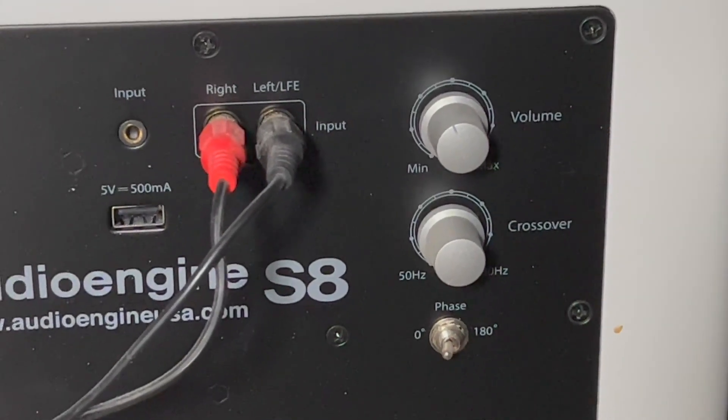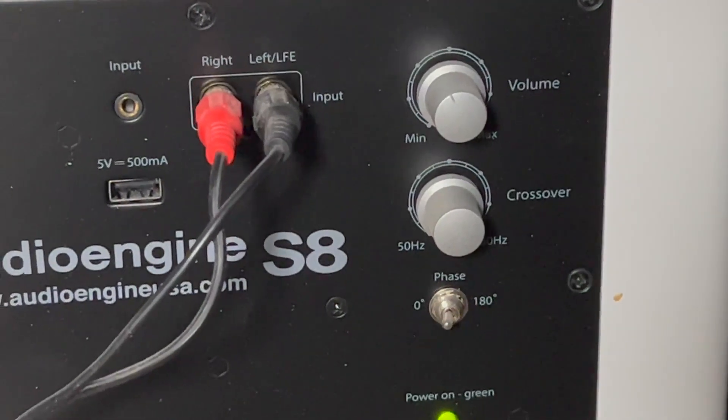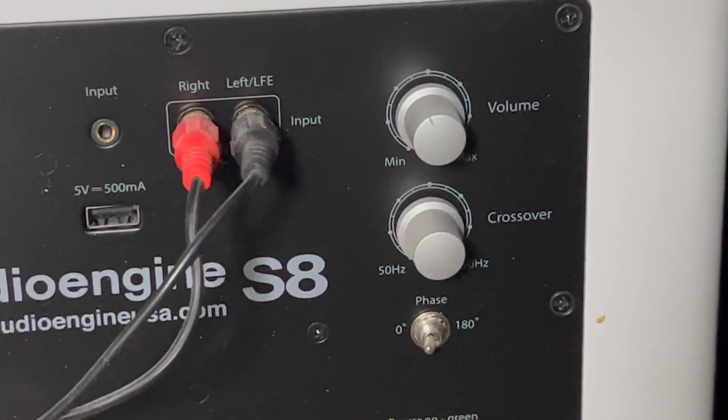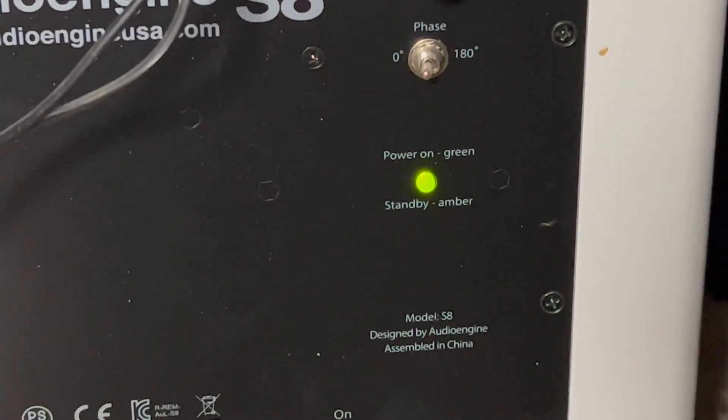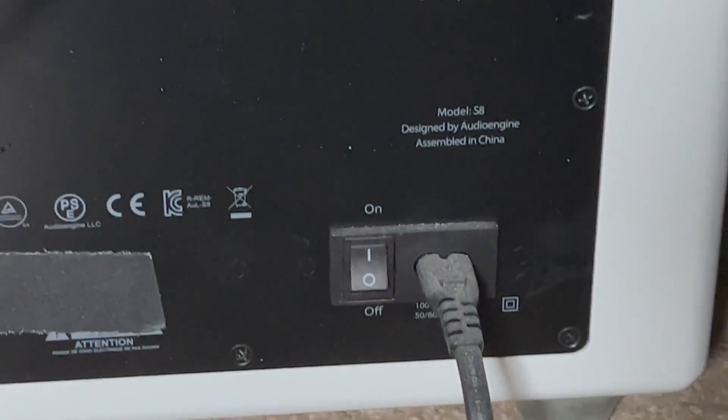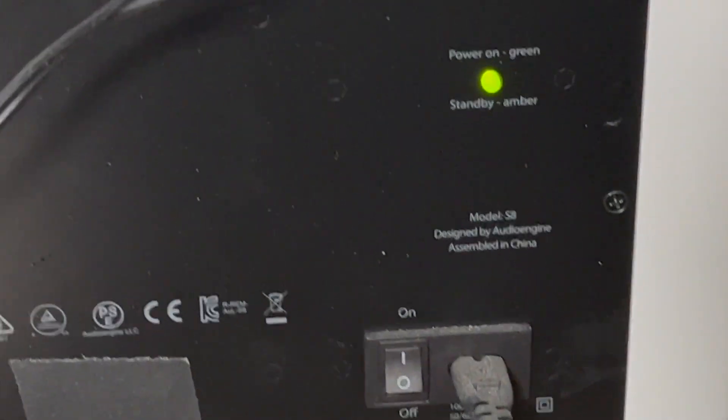When this thing's cranked to the max, I mean, it rumbles the house. Very, very awesome subwoofer. Now, you do get a crossover adjuster, you get a phase switch, a little indicator for power, and of course, your power switch and power input.